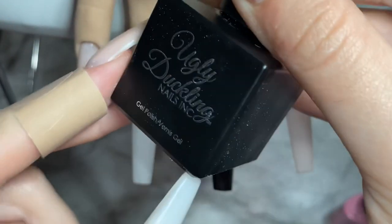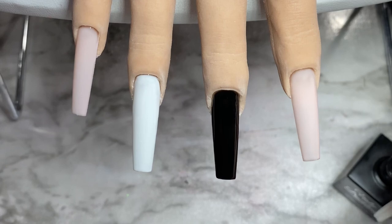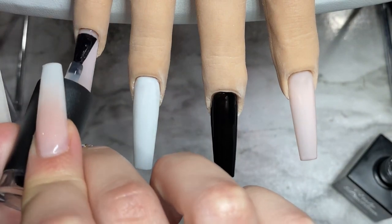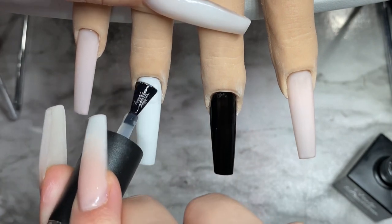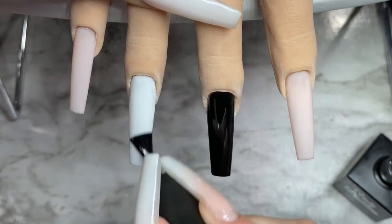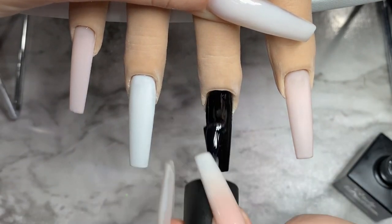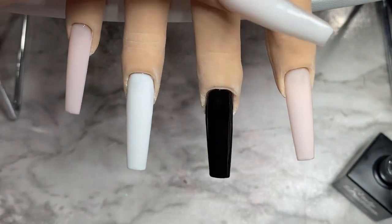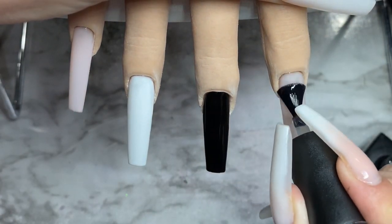Now that I've cured everything, I'm going in with my Ugly Duckling matte top coat and applying that on all the nails. This makes it easier to do the designs on top because it gives a nice smooth surface. Usually when you do designs on the tacky layer, the colors tend to bleed a little bit and don't look as good. So my tip is to definitely do your designs on top of a matte surface — they end up looking a lot better. I'll cure this for 60 seconds, wipe the sticky layer, then continue with the design.